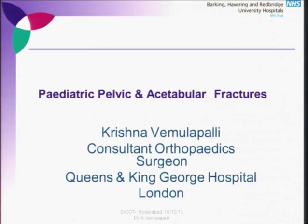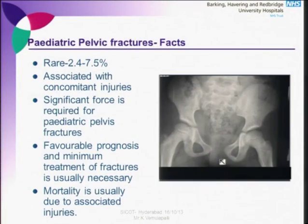It's the last topic of the day. Professor Govardhan and Professor Farouk have spoken a lot about pelvis and acetabulum fractures, so I'll talk about the principles briefly. Pediatric pelvic fractures are very rare. Because of the flexibility of pediatric bones, a tremendous amount of force is required to break the pediatric pelvis. Understandably, there are lots of associated injuries. Fortunately, the outcome of pediatric fractures is favorable with minimal intervention.